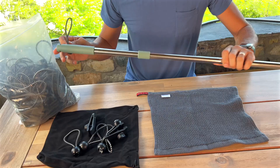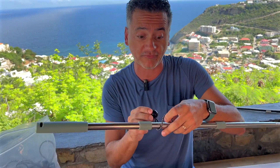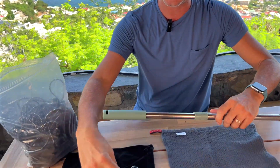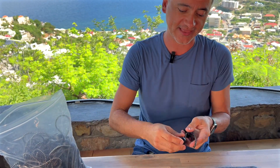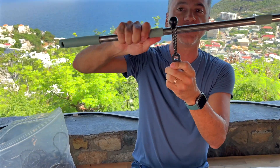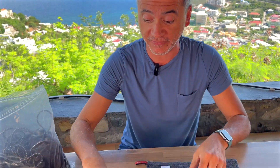I'll show you with this little pole here — imagine this being a metal frame. I can fasten anything that I wish. I've got the fastener right here, and I'll put it just like that. I can attach it, and because of that ball right there it's going to be secure. Let me show you how you fasten it.